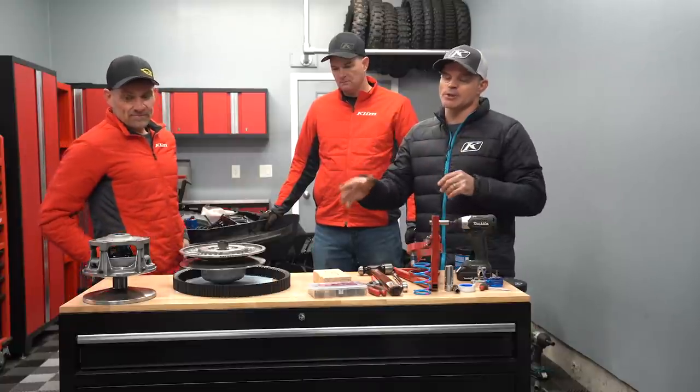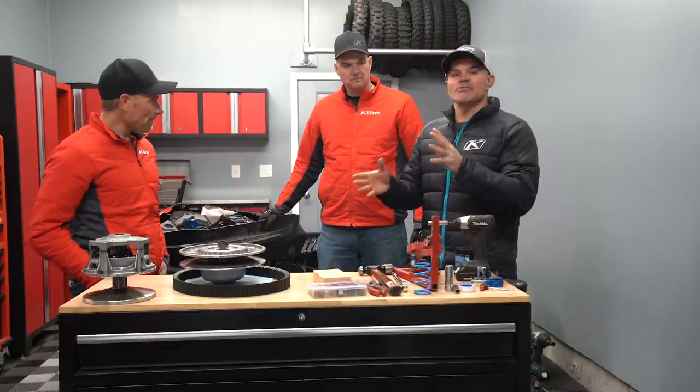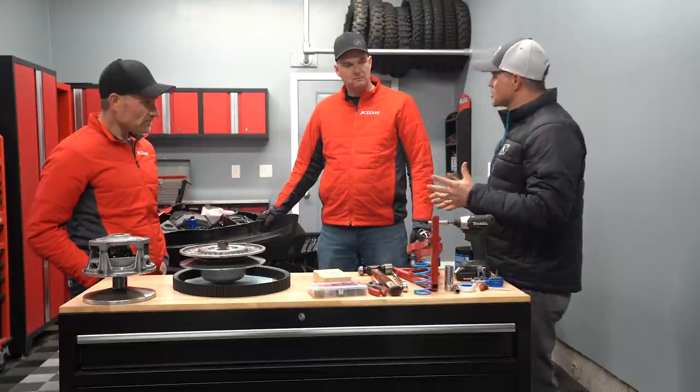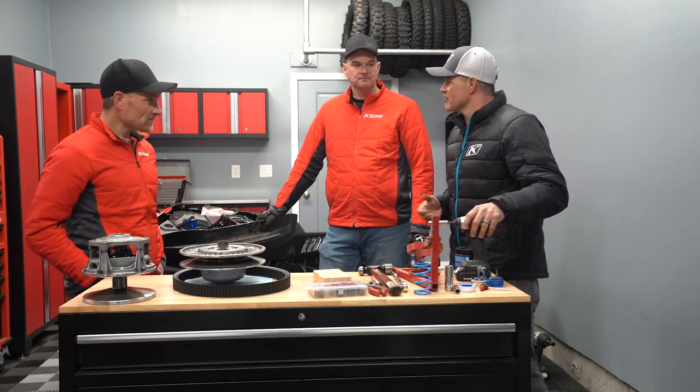We've got some tips and tricks in terms of getting our primary and secondary clutches off. This is so great for me, learning so much about clutching — all of these tips and things that these guys know. Welcome back to the channel. Dustin, Jared, I'm going to let you guys talk a little bit about your background and why you guys are here helping me with this clutching video.